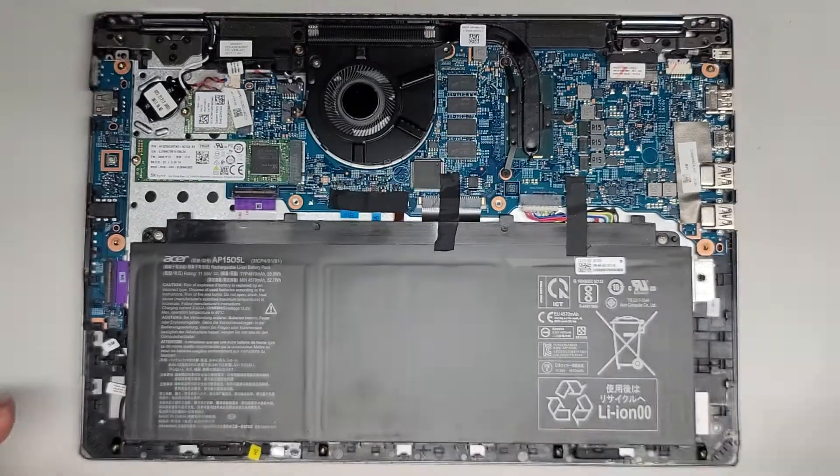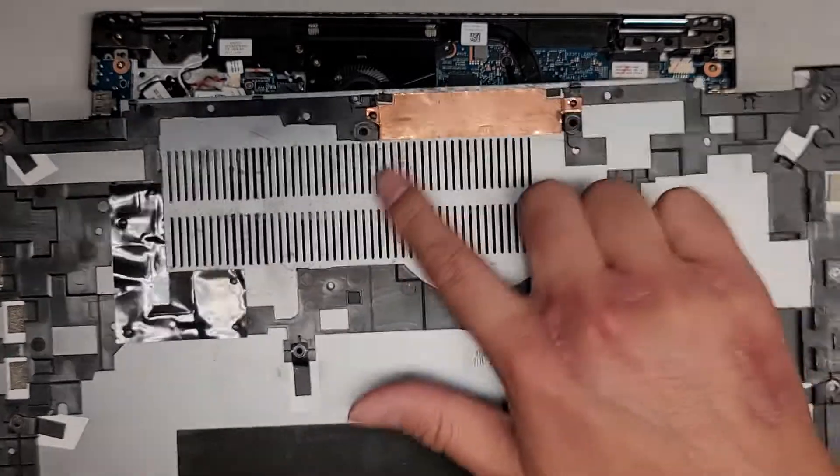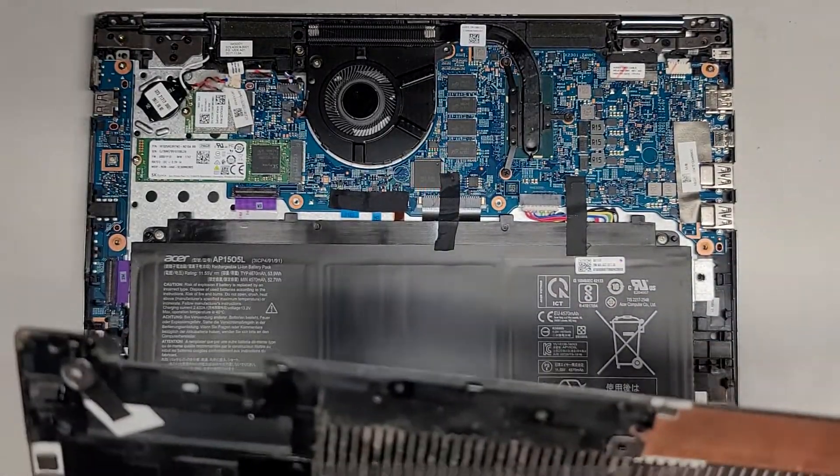So we're back. Let's pop this cover back off. As you can see, we got that cleaned up. Some of this stuff doesn't come out — that's why it's still there — but I removed what I could.